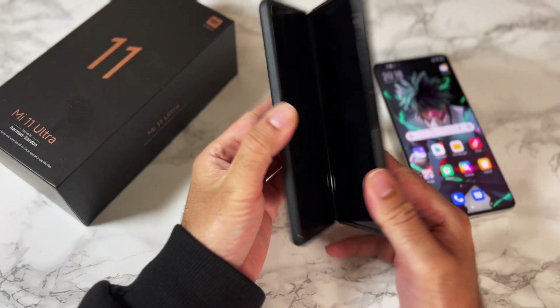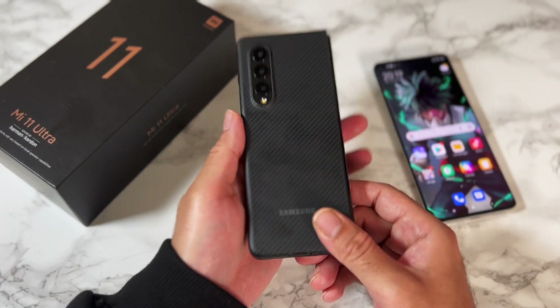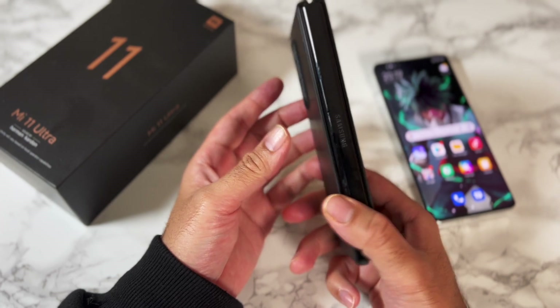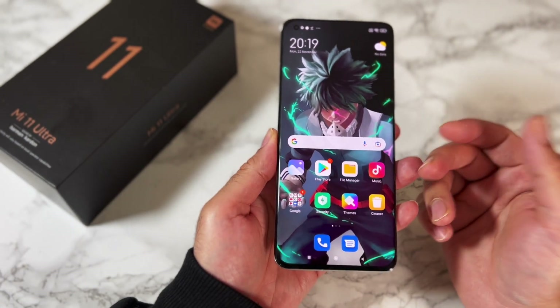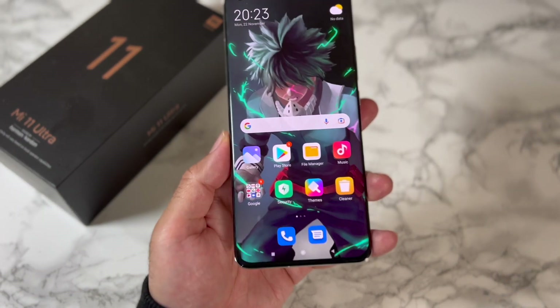Compare that to my Fold 3, which is one of my favorite smartphones of the year — if I lost that, I would definitely miss it and have to buy a replacement. I'm not getting that vibe from the Mi 11 Ultra at all. It's not a phone I'm going to miss. For the price, you can definitely get better phones out there.